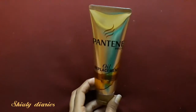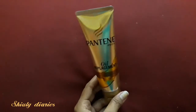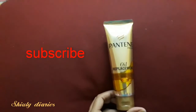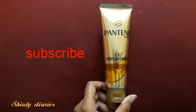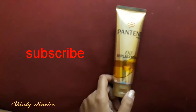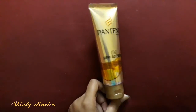Do not use this cream on your scalp — apply it on your hair length only, as it is not meant for the scalp. That's all for today's video. If you liked this video and found it helpful, please subscribe to my channel and like the video. Thanks for watching, bye!